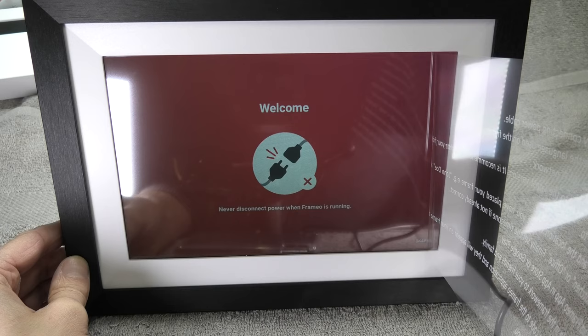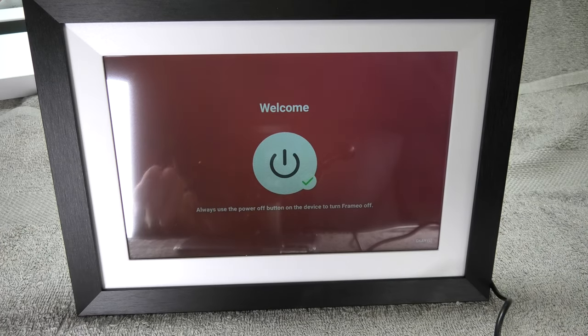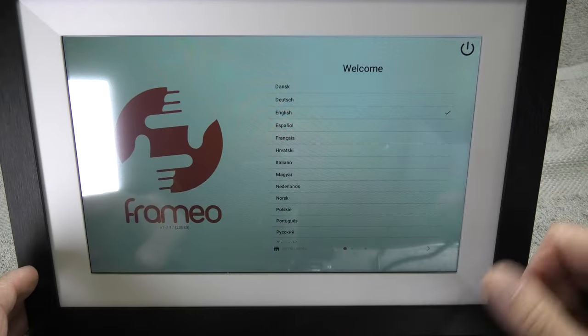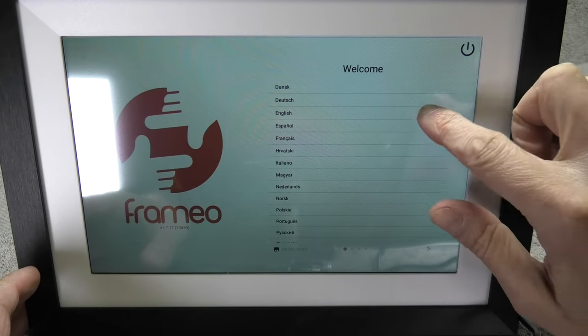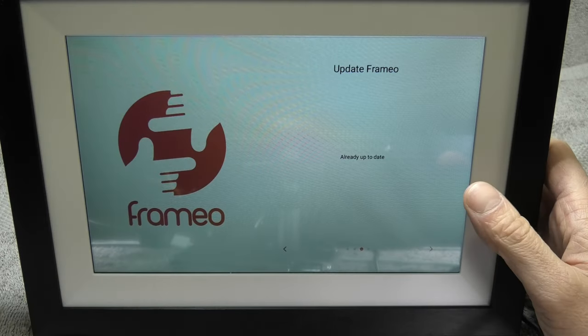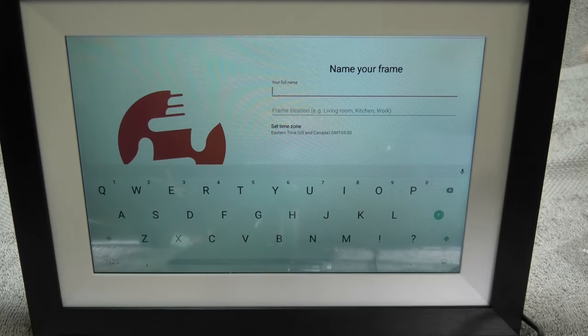The booting process takes about a minute to complete, and afterwards it takes us automatically into the initial setup wizard. Here we are going to set the language, connect to our wifi network, set the time zone, and also check for new software updates.